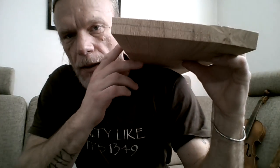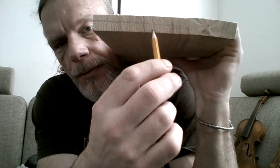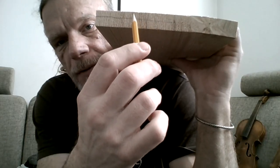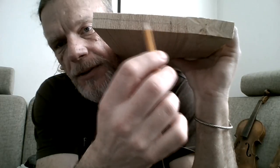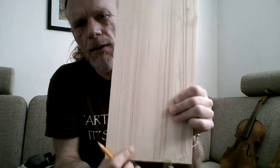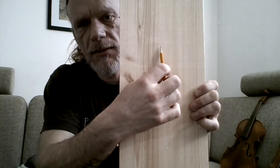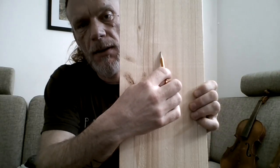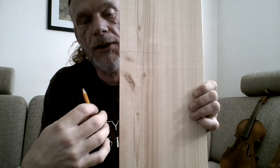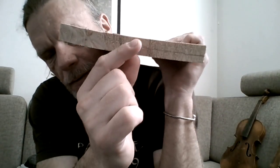When picking your spruce, it's important that the wood grains go straight through the board you want to use for your soundboard. This one is perfect. I will use the part where the wood grain is about straight, and I will cut away the rest — this is firewood. And this part I will use.